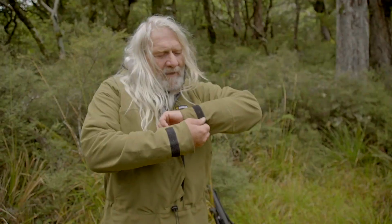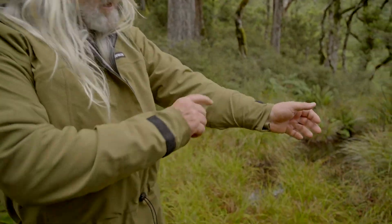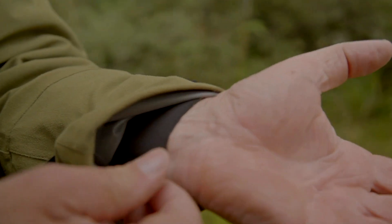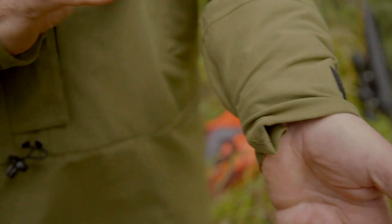Good long sleeves and a cuff system which is velcroed so that's nice and snug in there. But also an internal cuff — the internal cuff is just an added feature that'll stop that water running up your arms.